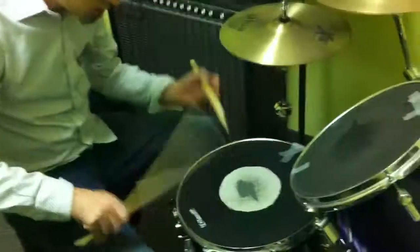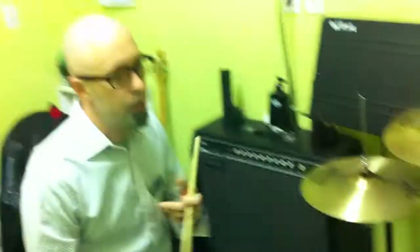Work on your speed. Then you can break them around the drum kit.